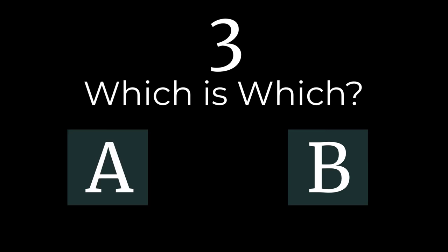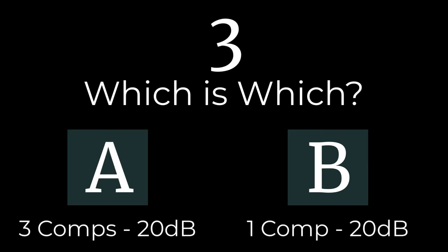The kick is a little bit more solid on A, and B gets a little bit choked — it sounds like the attack could have been set differently throughout the chain. You can play with the attack and the release of each compressor to shape each individual element of the drums.